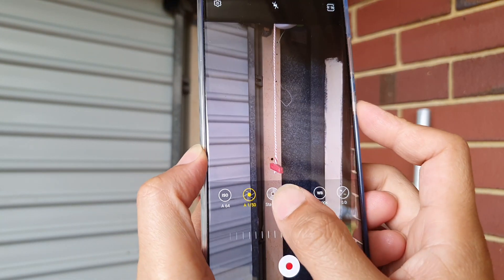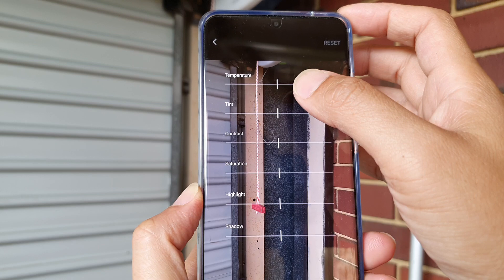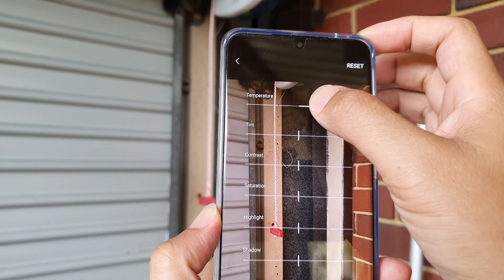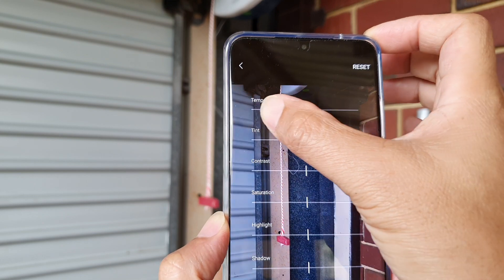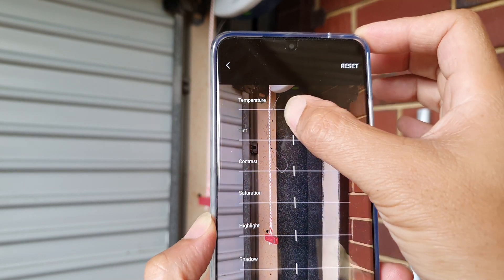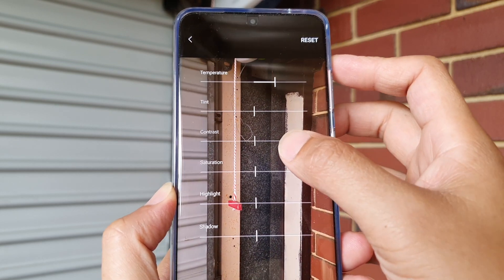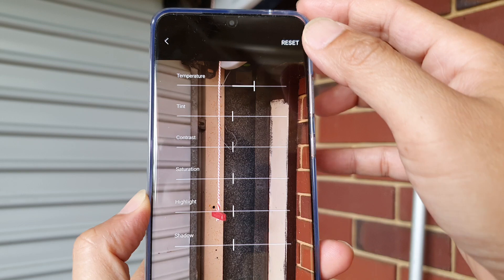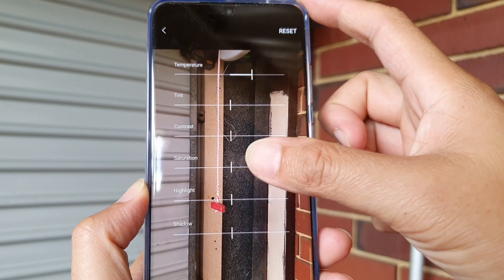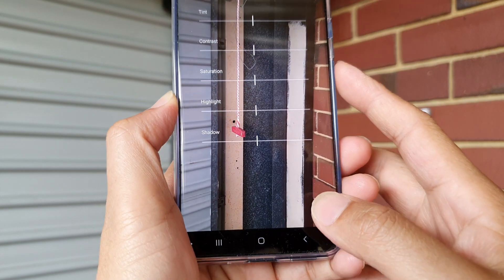You can change the standard color — everything is default at the center. You can drag on the bar to change the temperature by sliding to the left or to the right. You can also change the tint, contrast, saturation, highlight, and shadow. If you don't like the settings you've made, tap on the reset button to go back to the default.